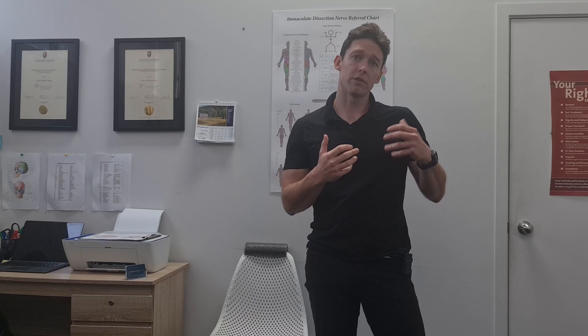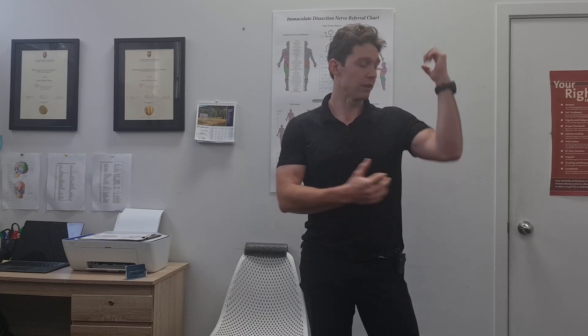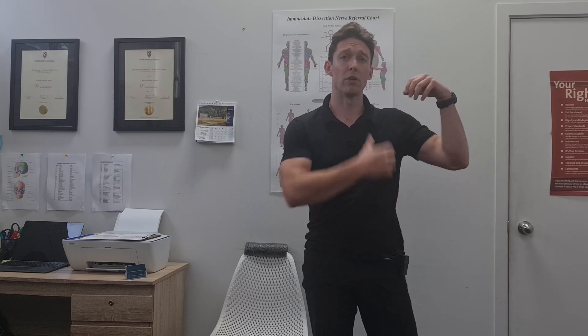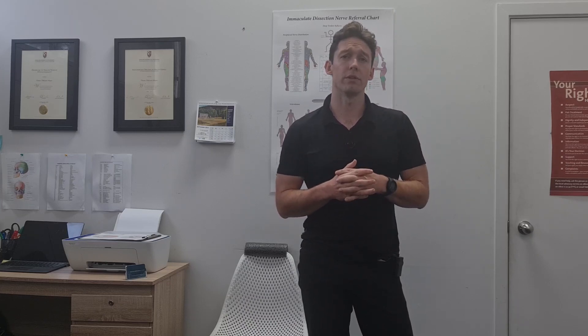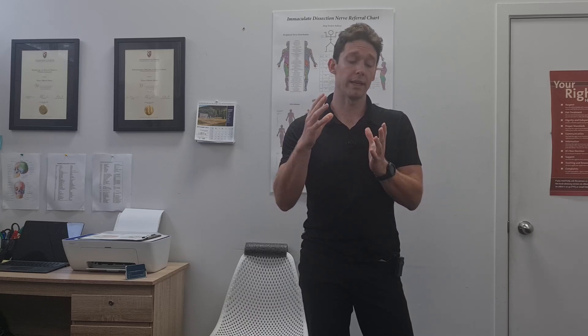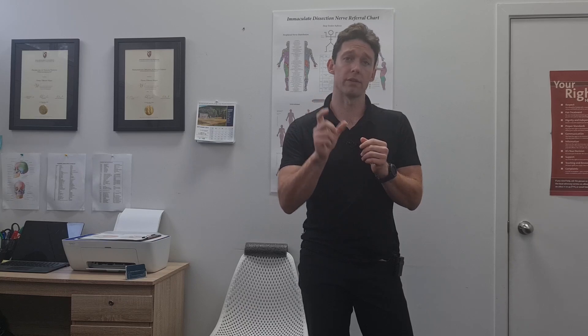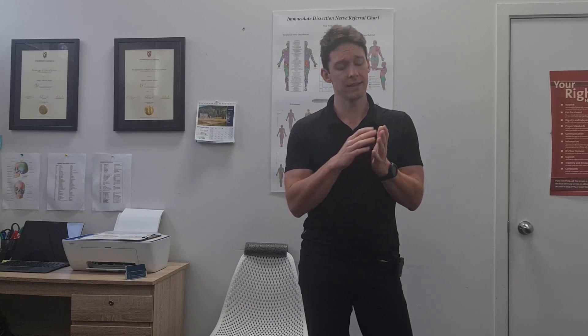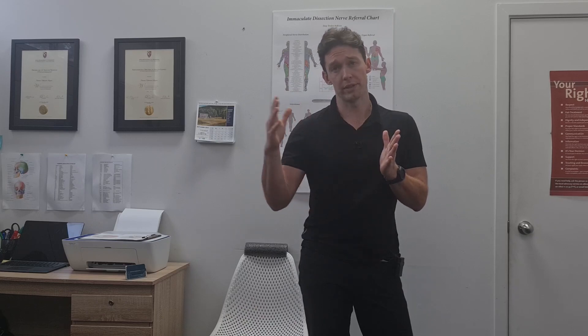With the radial nerve, it's a bit harder to offload the arm. You'll see in the other videos we use a box to try and take load out of the shoulder. But in this case, what we're trying to do is promote the nerve sliding. We want to work with the one-ended slider first — if you're very irritable, meaning your symptoms come on easily — and then build up to a two-ended slider, which gives you the most excursion or sliding.